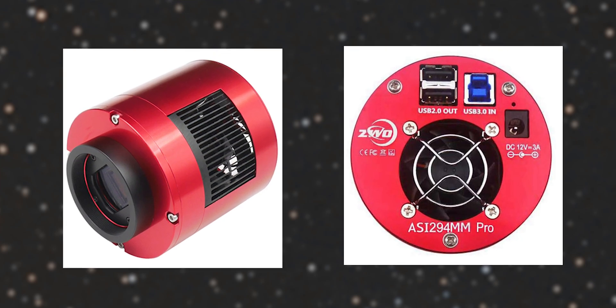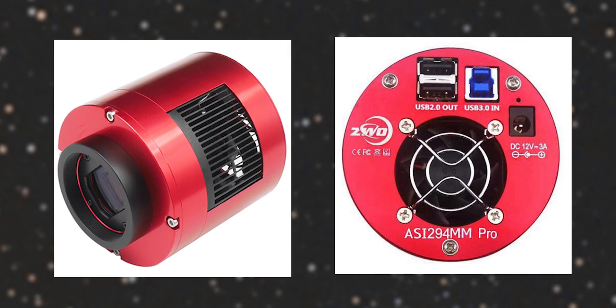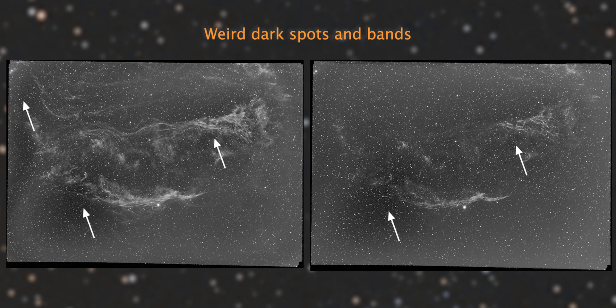If you're using a ZW-ASI294MM Pro camera for astrophotography and your calibrated, stacked images look like these — especially in hydrogen and sulfur — don't worry, there's nothing wrong with your camera or the images that you've shot. This just means that you're doing something wrong with calibration.